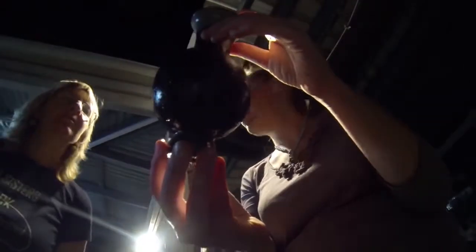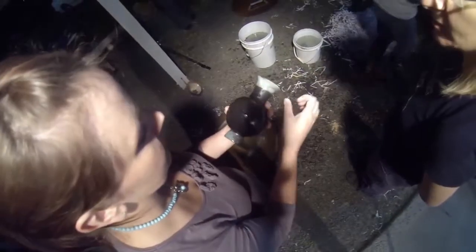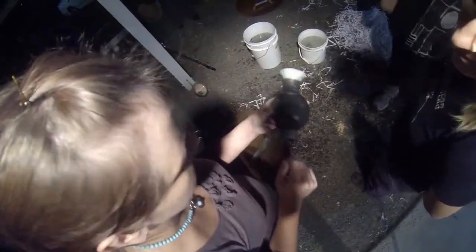Raw unglazed clay turns black and glazes can develop spectacular lustres.